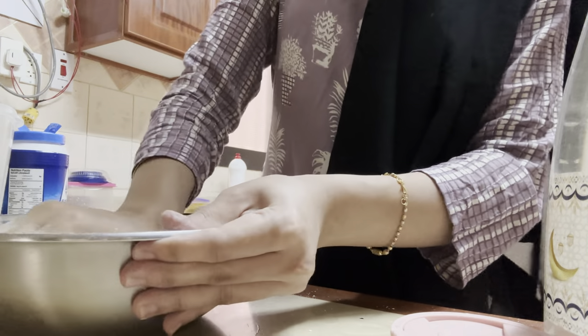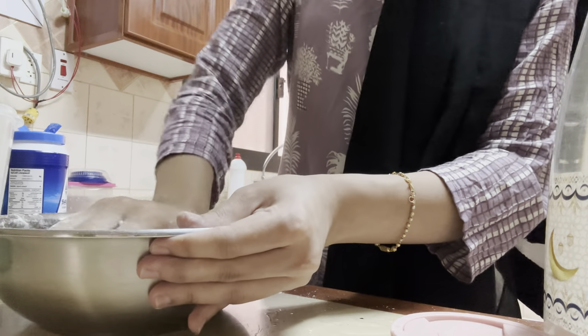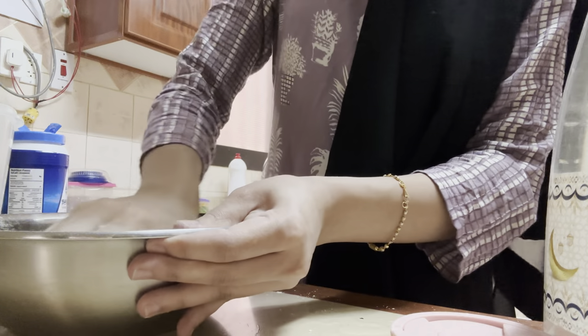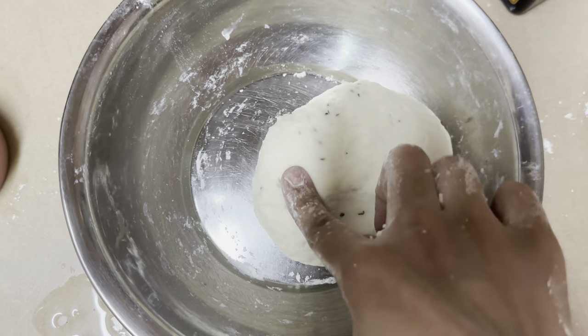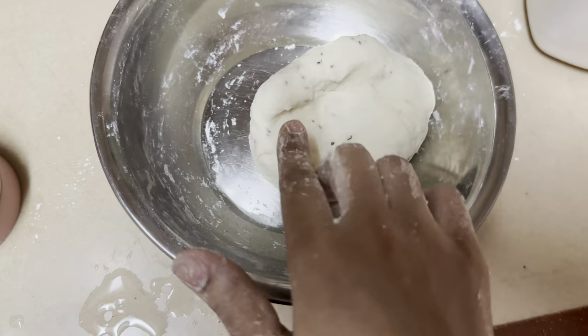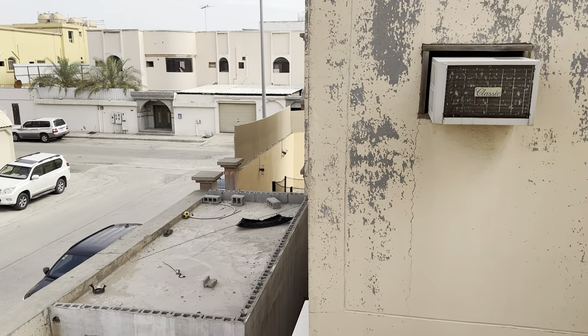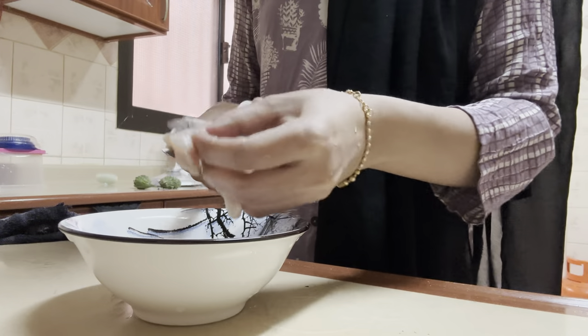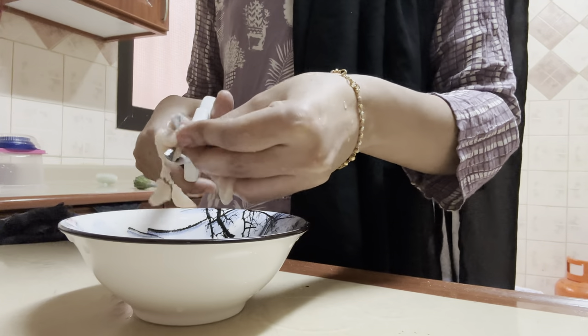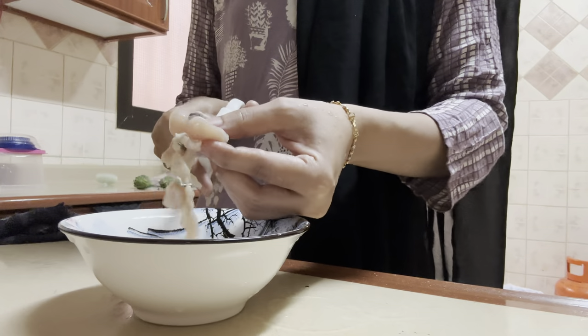While this is done I want to keep this aside and start making the filling for the samosa. My dough is ready — it's quite hard, a firm dough. I'll keep this aside for half an hour. For the filling I've taken boneless chicken pieces — about four to five pieces — and I'm going to cut them into small pieces.